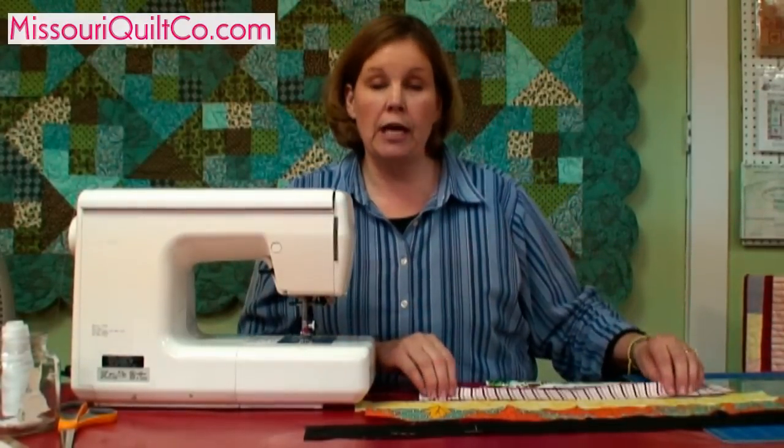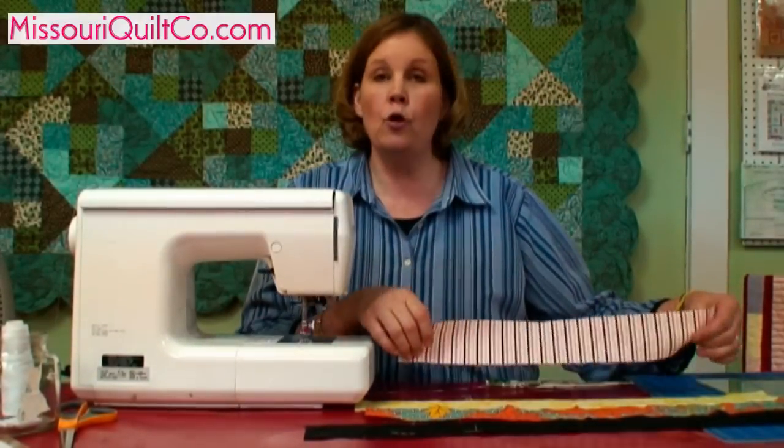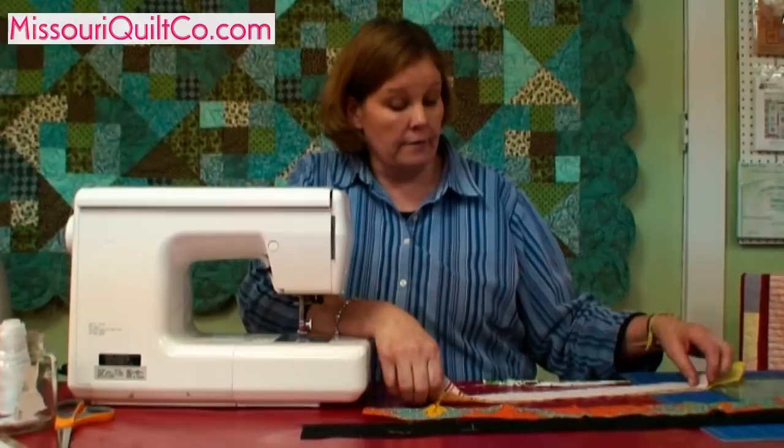What we're going to do now is cut — we've already cut these four pieces of fabric into two and a half inch strips — and we're going to sew them together. I like to keep my dark stripe to the outside or to the inside. It doesn't really matter where, but it matters that you're consistent with it.